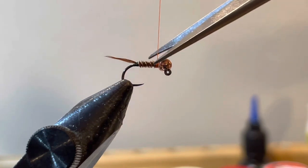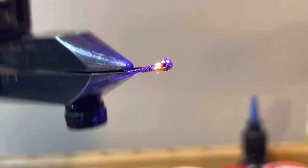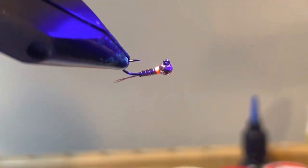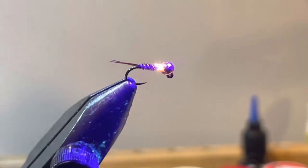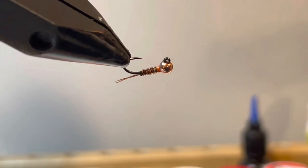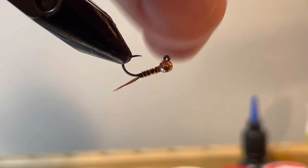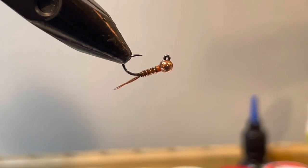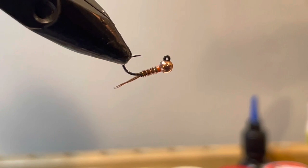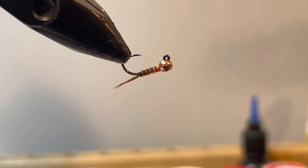Give that a nice cut, and there you go — take a good look at that fly. When you're fishing jig-style flies, think about your tippet tied there: this is the way they ride in the water. One of the reasons I like jig styles is that the point of the hook rides upward, so you get a lot less snags, and that helps you stay in the game and keep your fly in the water.